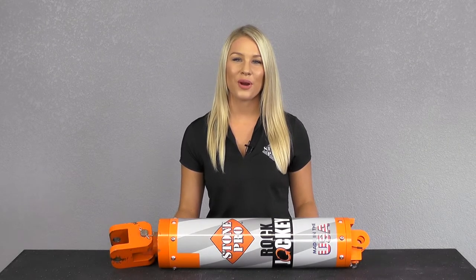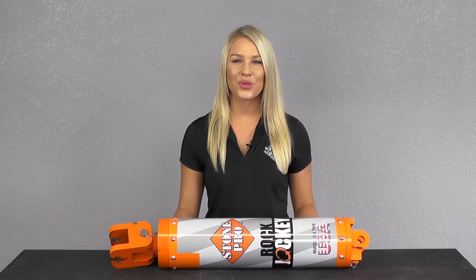Hi, I'm Megan Brandt with StonePro, and today I'm going to be showing you the Rock Jockey.